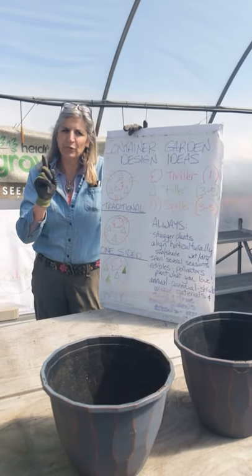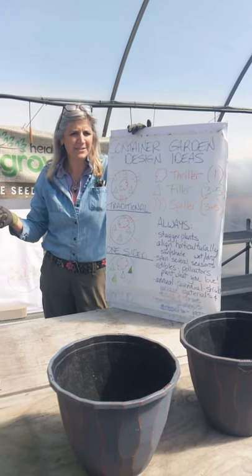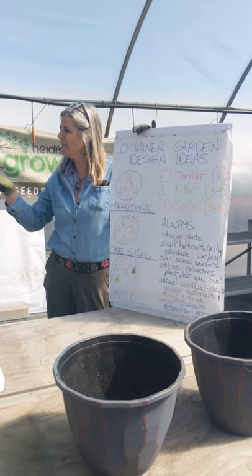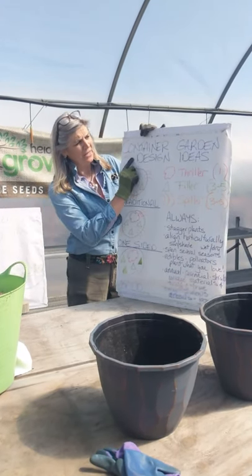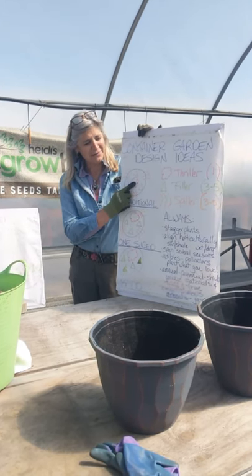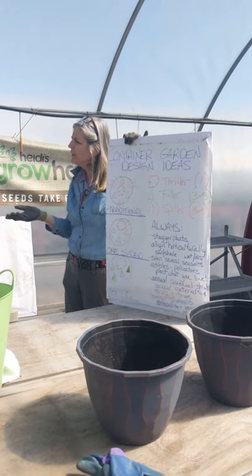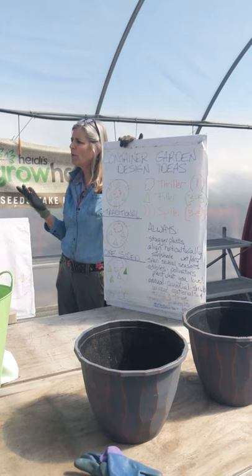Typically, we pick the thriller first and then have the whole container match around that. The toughest decisions are the container and then the thriller. After that, it's just a matter of play and what works together. Container design traditionally has been a spike in the middle, three geraniums around the outside, and then three creeping Jenny or petunias after that. That works great — it's traditional, it makes us feel comfortable. Nothing wrong with that.